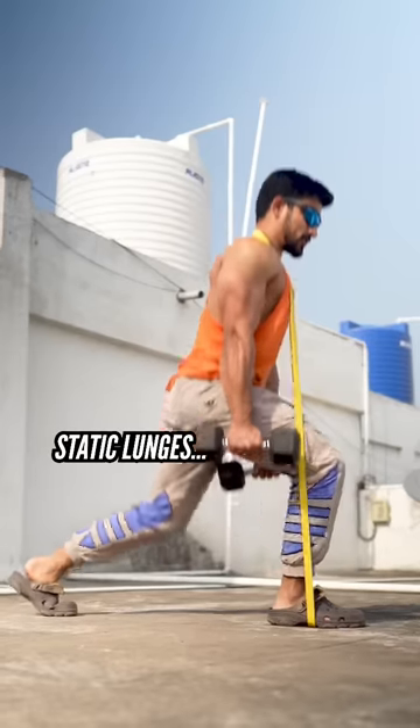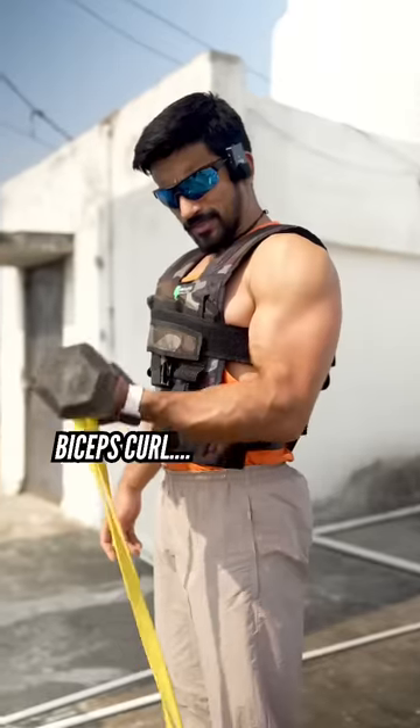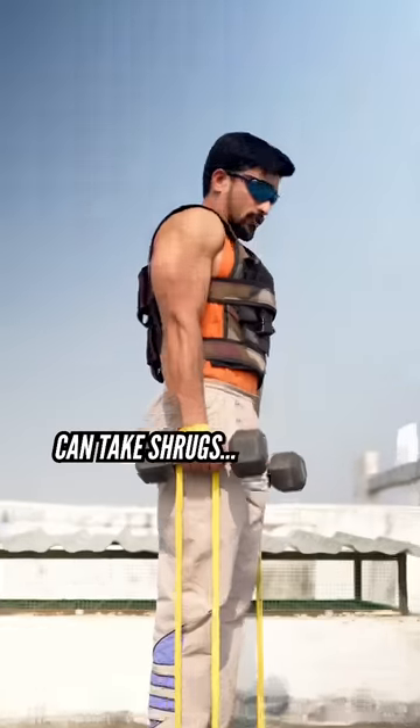Same goes for push-ups, floor press, static lunges, deadlift, biceps curls, calf raises, and shrugs.